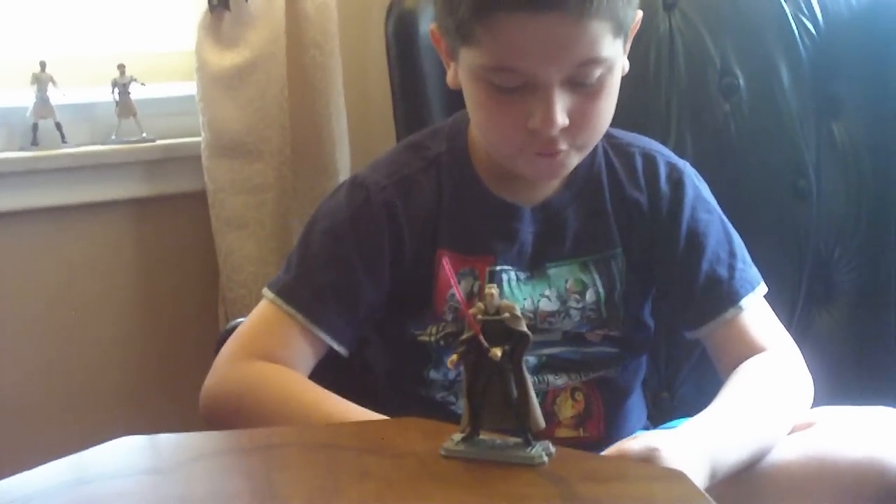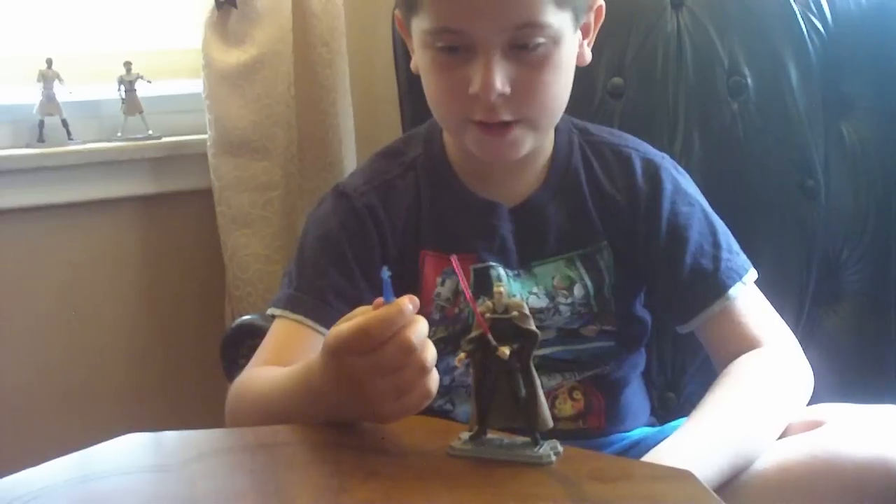And I have a hologram of Asajj Ventress, and they communicate together in one of the Clone Wars movies. Here it is.